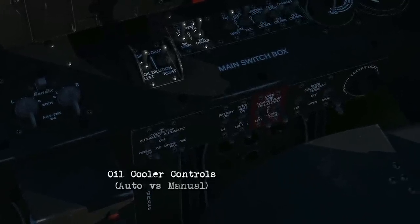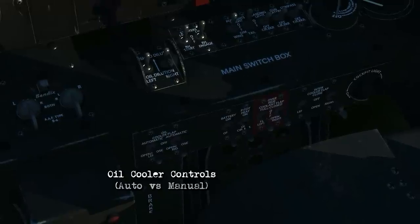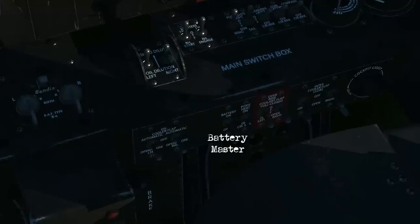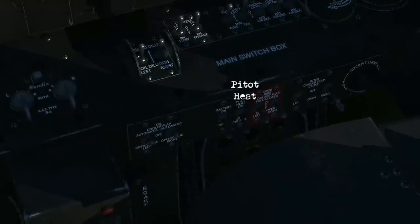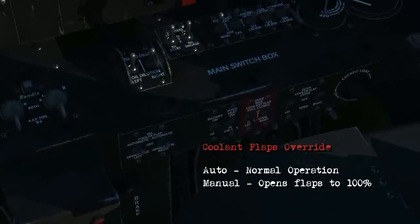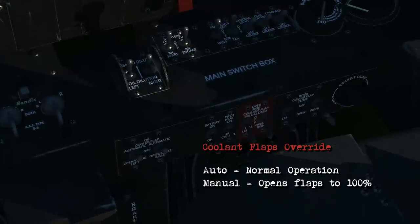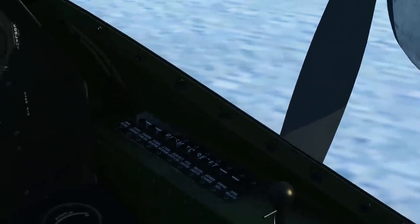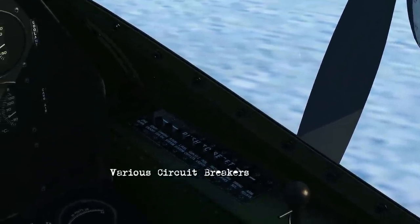Underneath that you've got some more engine controls to look at. On the left hand side is the oil cooler controls which can be automatic or manually controlled. You've got the battery master, the pitot heat. These are the coolant flaps — generally you leave these in automatic, and if you use them manually they'll open up to 100%. There's the intercooler controls along with the cockpit light. Then we've got some various circuit breakers over on the right hand side.